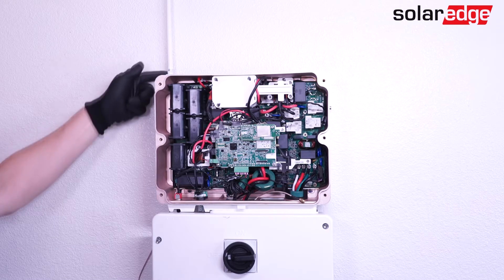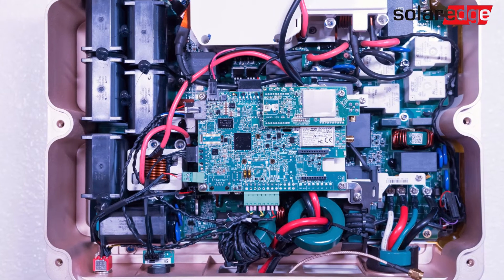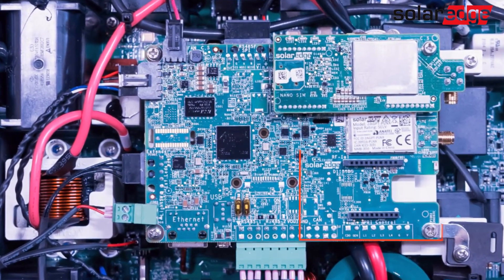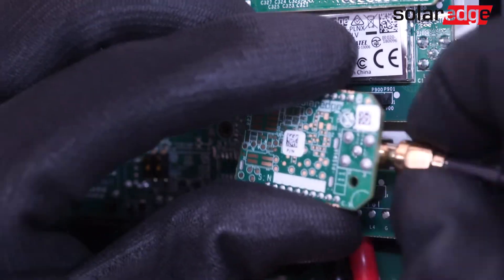Mount the antenna to the heat sink on the back of the inverter and run the antenna cable through. We'll be connecting the EnergyNet card to the lower interface on the communication board. If a second interface is not available, you can use the cellular interface on the top of the board. Pre-connecting the antenna prior to connecting the plug-in will make the installation easier.